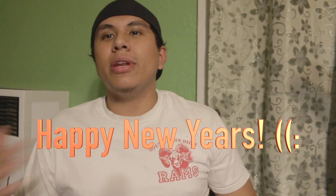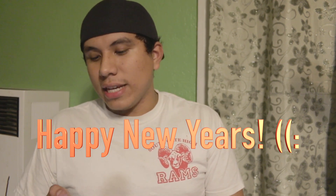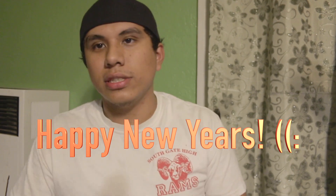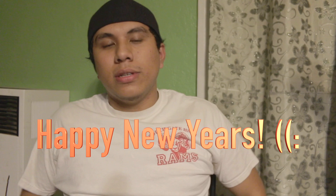Before I get this video started and get into the commentary of the workout, I just want to say Happy New Year's. I'm actually recording this on New Year's — it's 12:41 on January 1st, 2018. I kind of have to spend it alone, so I'm just going to give you guys some commentary on a small shoulder workout.